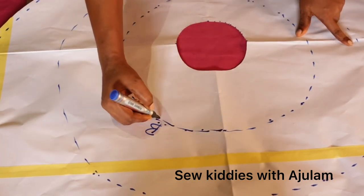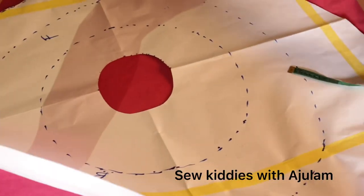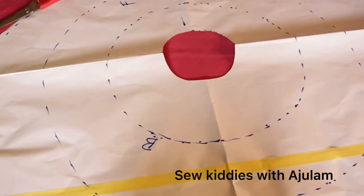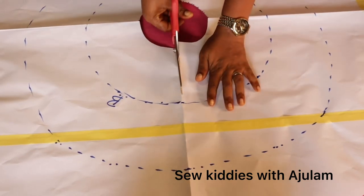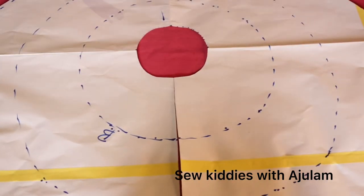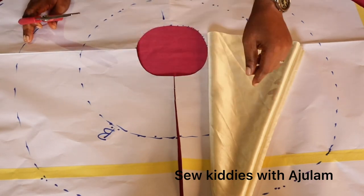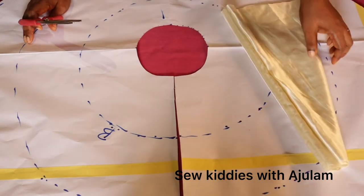My three layers are ready — one, two, three. Remember this back line will be slashed open for the zipper allowance. Now I'll transfer everything to the satin using this paper so you can see clearly, and then I'll show you what to cut out on the nets.